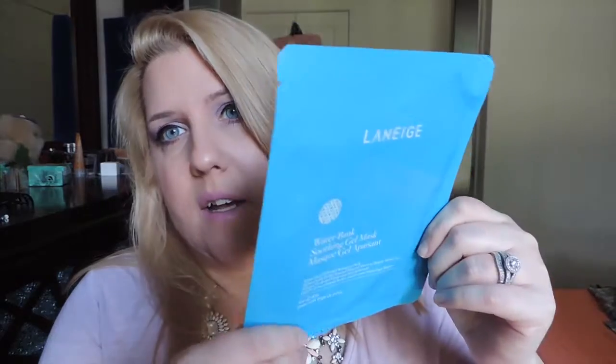The first thing in here is a Laneige Water Bank soothing gel mask. I haven't heard of this brand before, but I love paper masks so I'm really excited to try it.